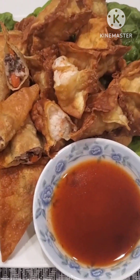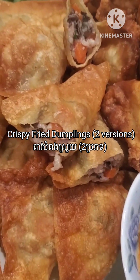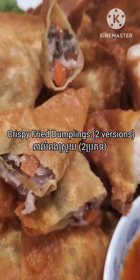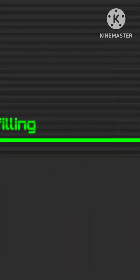Hello everyone, today I would like to share with you how I make my crispy dumplings. For this video there will be two different kinds of dumpling that I will be showing you: the first kind is the pork filling and the second kind is the shrimp dumplings. If you like my video, please don't forget to follow and subscribe.